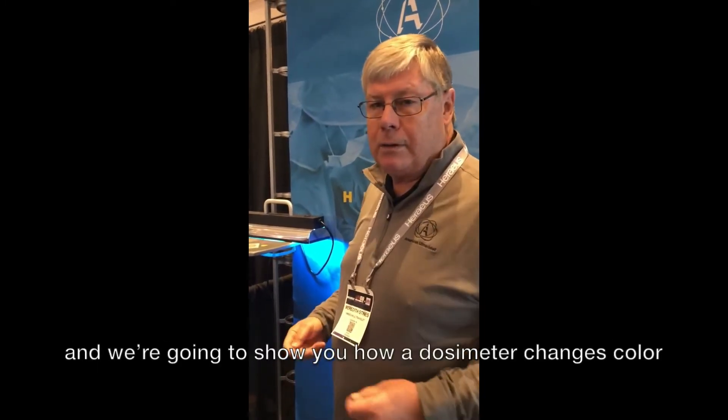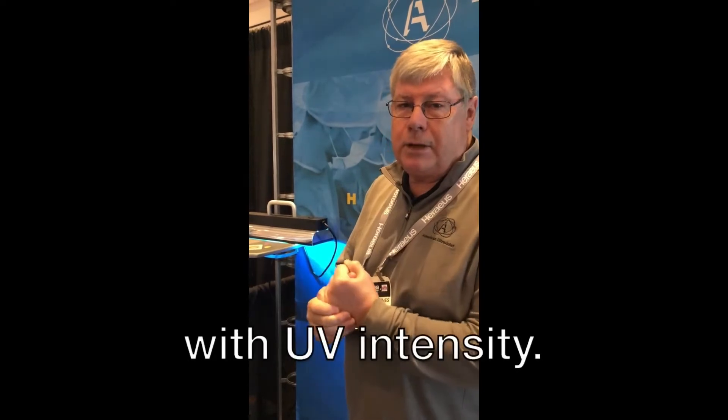Hi, I'm Meredith Steins from American Ultraviolet and we're going to show you how a dosimeter changes color with UV intensity.